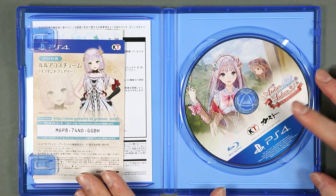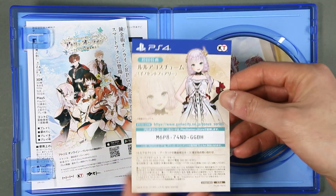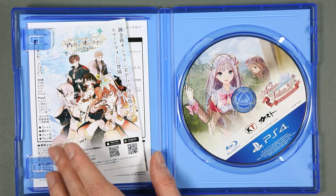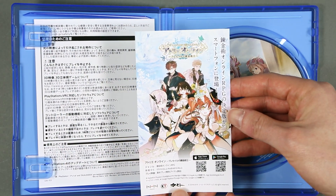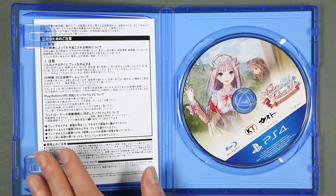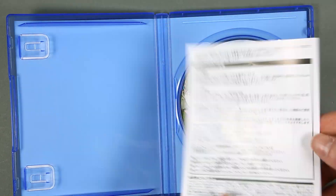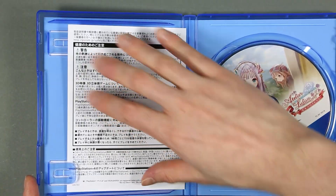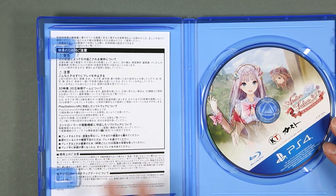Inside we have the game disc, another DLC code for a costume, and I think this is Atelier Online, the mobile game, along with another code for game city. No manual, as typical of PS4 games, but there are some instructions here.